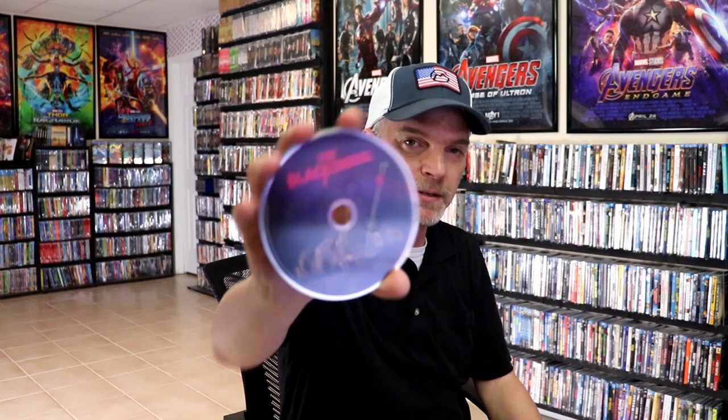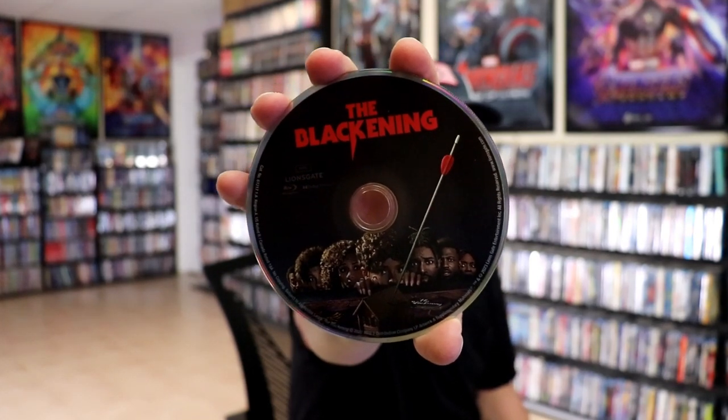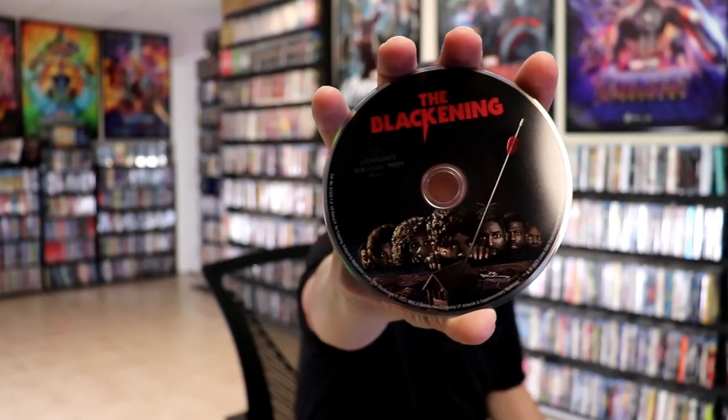On the inside we have our two discs. We have our 4K disc here with some disc art — actually, this is the Blu-ray disc. And we have our 4K disc with the same artwork. And we do have some inside artwork.